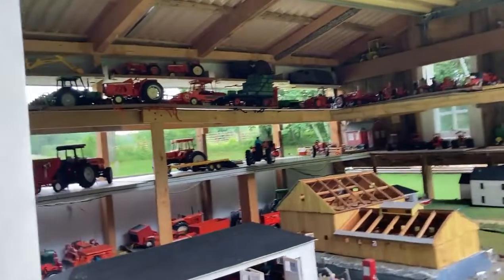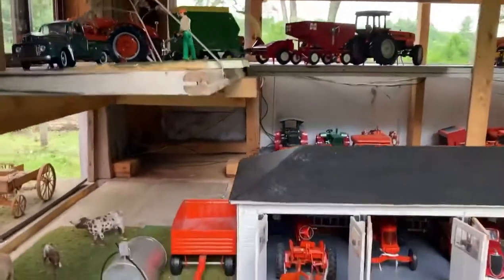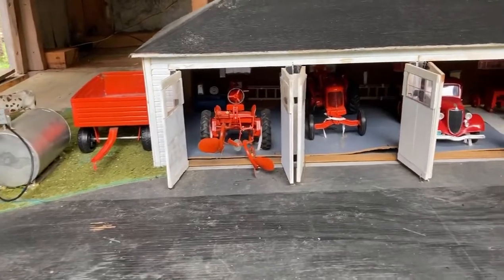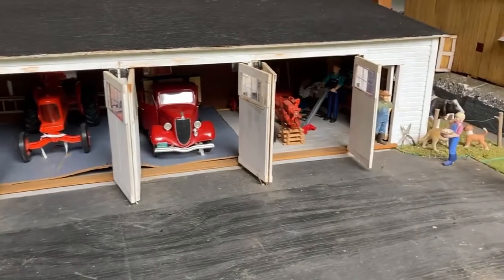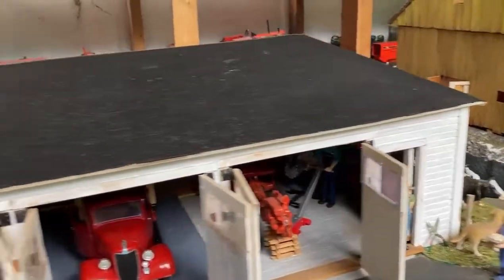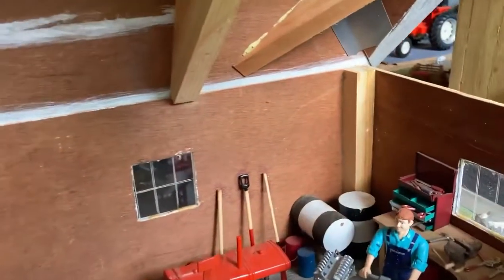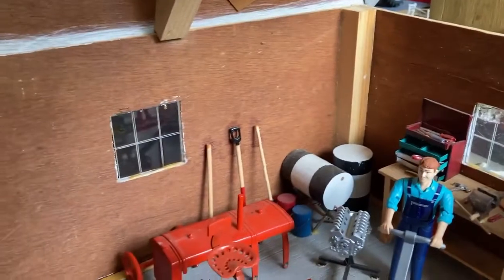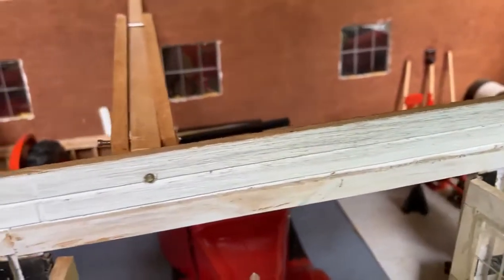I don't have enough Allis Chalmers equipment to make it totally Allis. This garage is a 1/16th scale model of the one that was at my grandfather's farm in West Milbury, Massachusetts. The garage is still standing but it has been modernized. I have a little workbench with toolbox and made use of an old tractor that I had parts left over from another project.